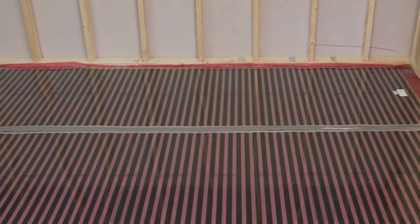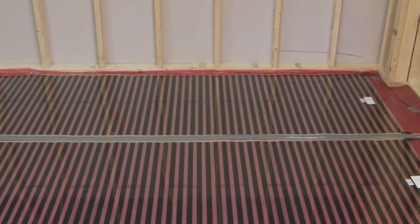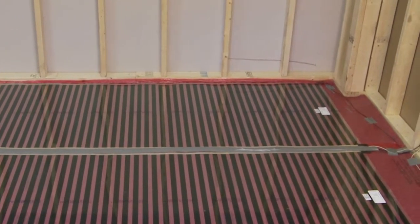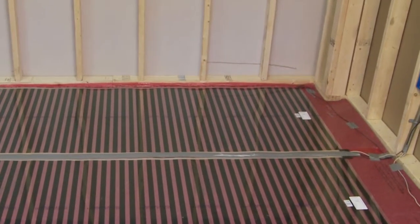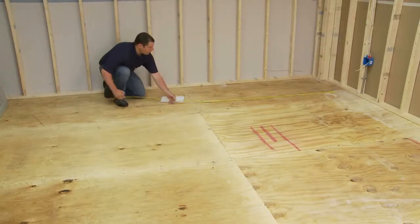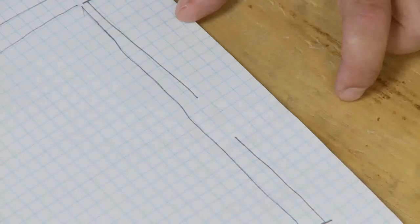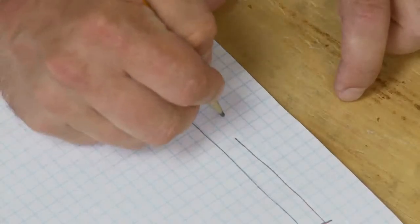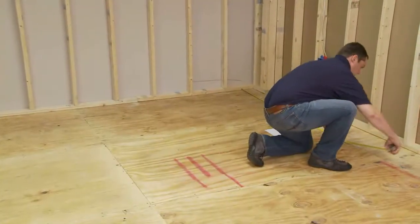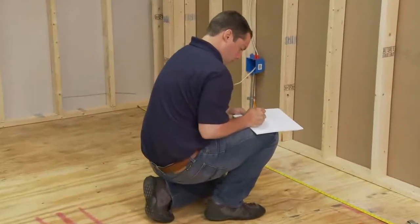Electrical wiring in the floor, other than that for the heating system, must be at least two inches away from the heating panels and/or separated from the heating panels by insulation or the building structure. It is good practice to plan your installation using a sketch, marking your layout pattern and planning the positions for floor sensor, electrical mains connection and thermostat. Use the sketch within the installation manual as a guide.